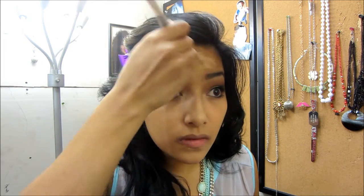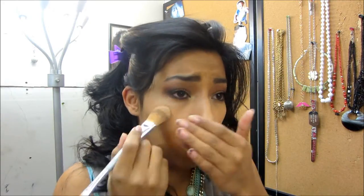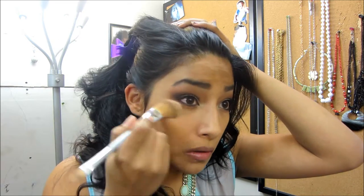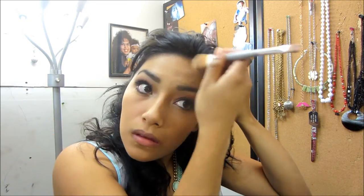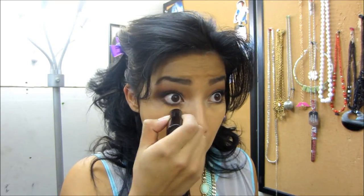That blends in very well — very good. I'm going to need a little bit more on my forehead. I'll put some under my eye too. I have really bad bags. I kind of like how it feels really creamy. Let's see how well it blends with your fingers.